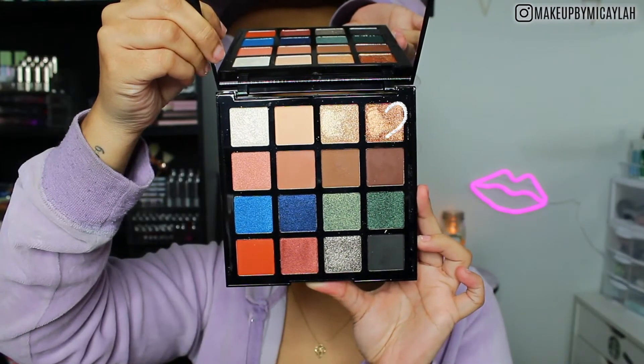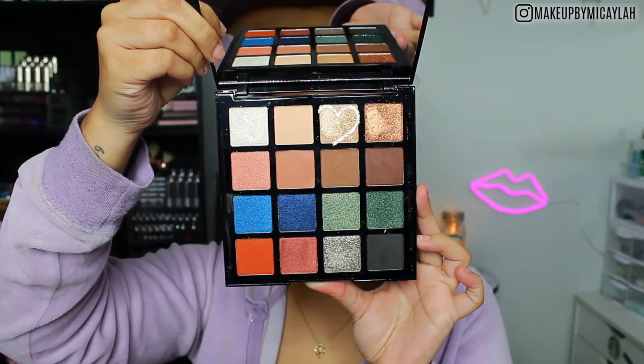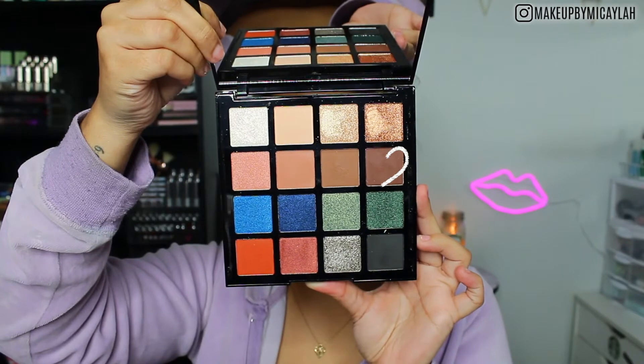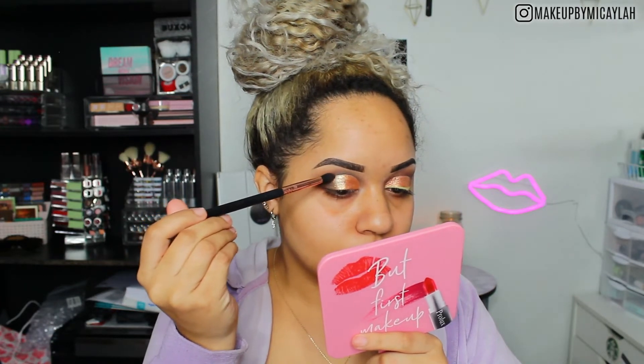Now we're going in with the shade Zeal — I put Zeal in my inner corner and inner third of my lid. Then we're taking the shade Virtuoso and putting that on the other third of my lid, leaving the inner corner blank. I perfected that line up top and used a damp brush for these shadows. Now we're taking Brilliance again and blending it into that champagne shade we popped on, because we want that gradient blend from shimmer to matte.